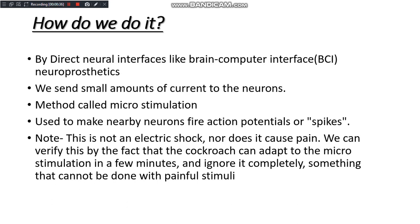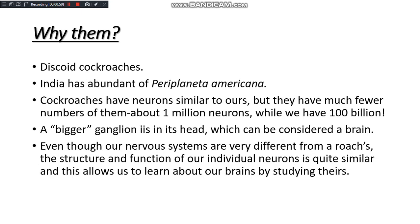How did we do it? By providing BCI, or neurostimulations — micro-stimulations inside the body of the organism by external methods. Why cockroaches? Because Periplaneta americana, or cockroaches, are really abundant in our country and very easy to find. Another main reason is they have a bigger ganglion in their head, which can be considered analogous to the human brain.